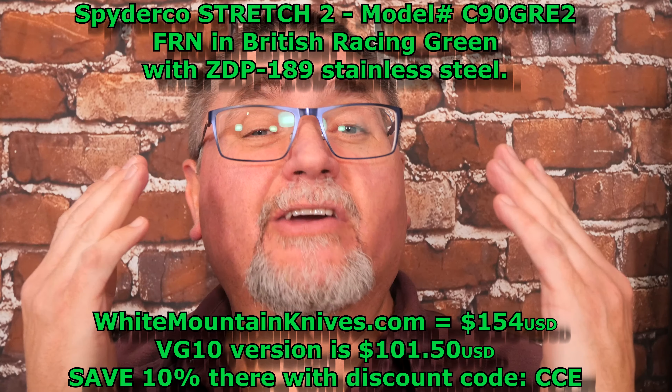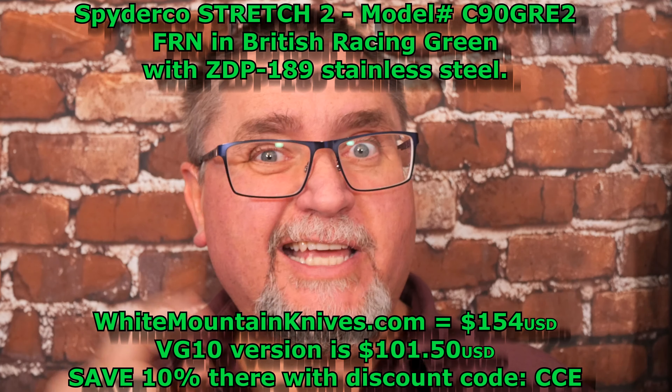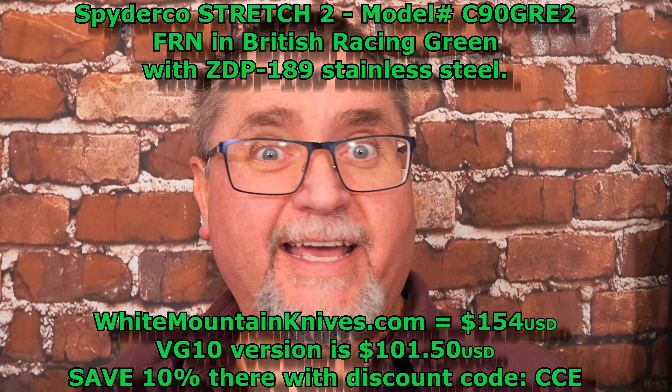Hey friends, my name is Jake. Welcome to Canadian Cutting Edge. A very brief introduction — we're going to take a look at the Spyderco Stretch 2 with ZDP-189 steel.